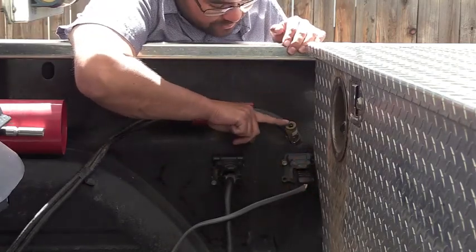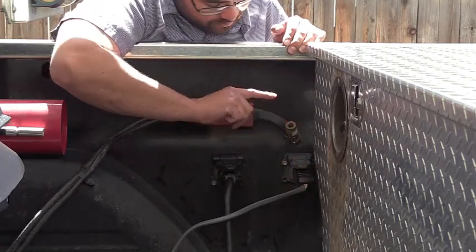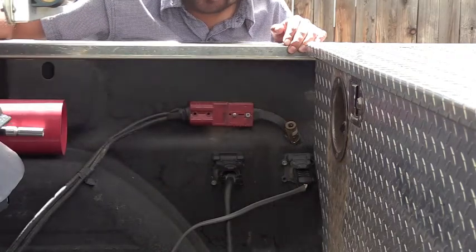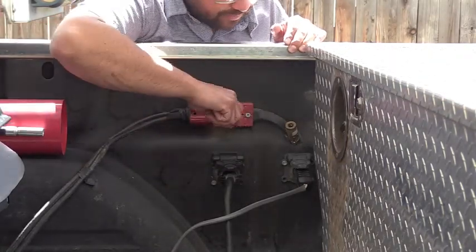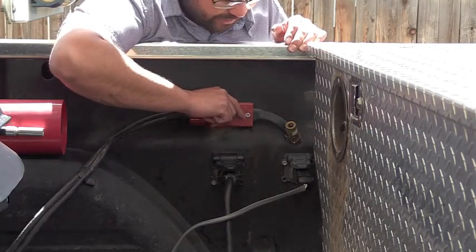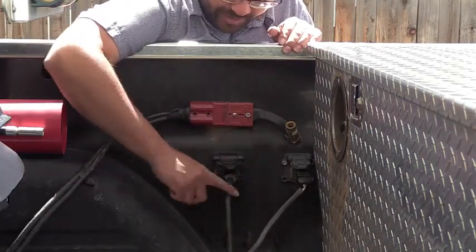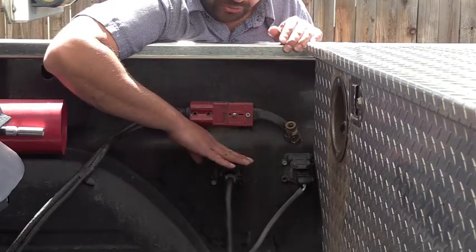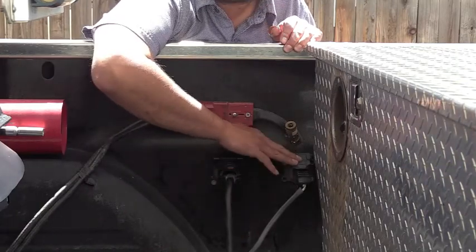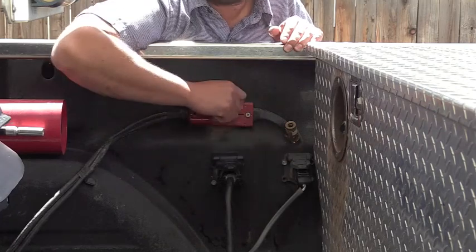I also added an air chuck here so that I can run an airline to the back of the fifth wheel, so when I'm double towing I can use an airline to fill the tires of the second trailer. The factory cord operates all of our lights on both trailers, while this one simply operates just the brakes on the second trailer.